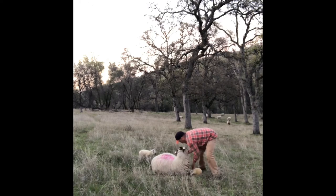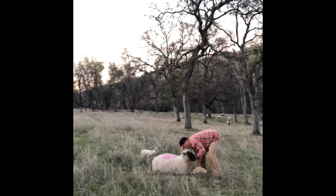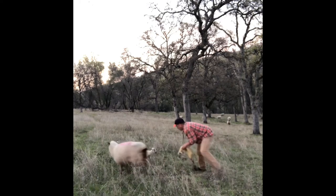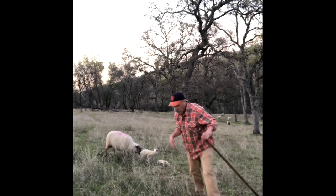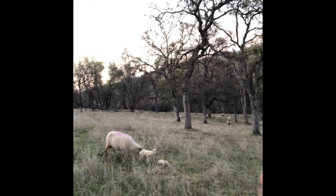My next step is to try to get that lamb in front of the ewe. As I brought it around beside her, I knew that the lamb was alive — it had started to breathe. So I want her to realize that she's got a new lamb there, and I'll try to get out of the picture as much as I can.